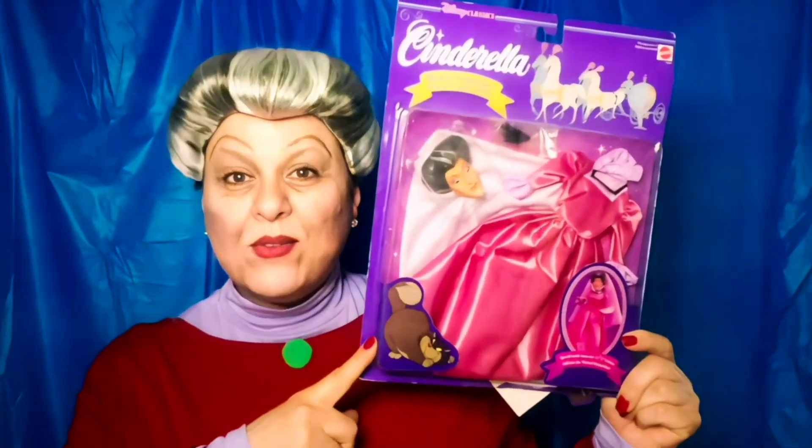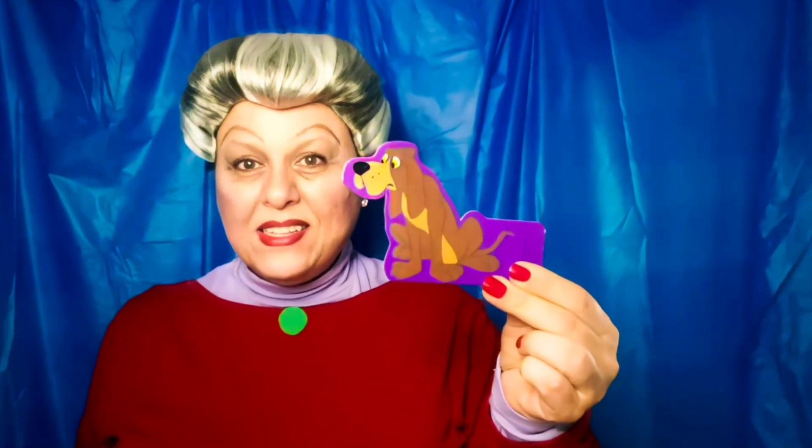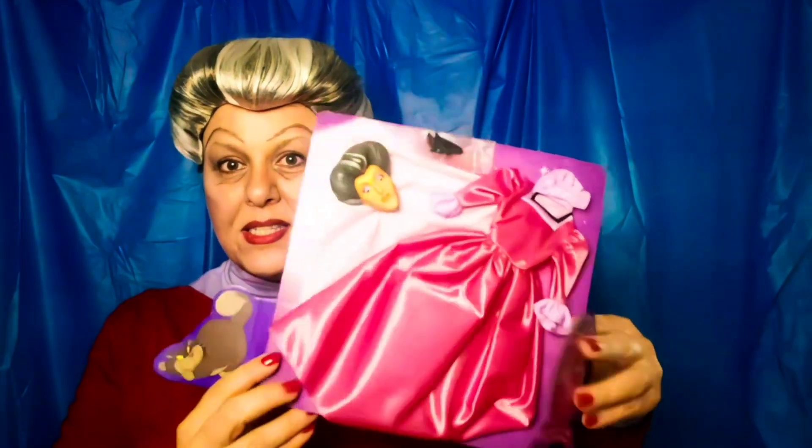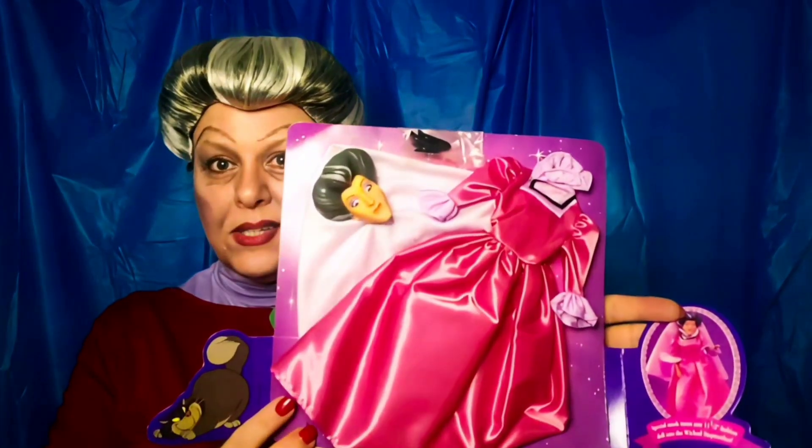I'm so excited - it comes with extra accessories that I wasn't even aware of! It comes with these little cutouts: this is Bruno, Cinderella's dog, and then here is Lucifer. It comes out like this - and this is what she's supposed to look like.